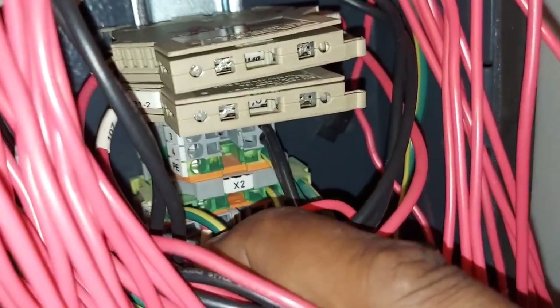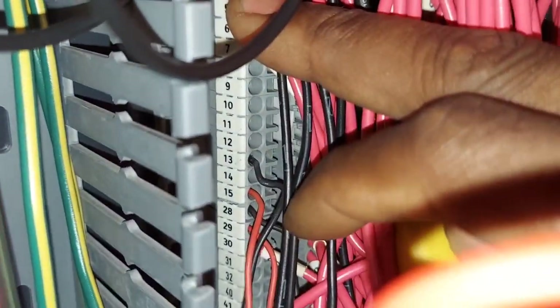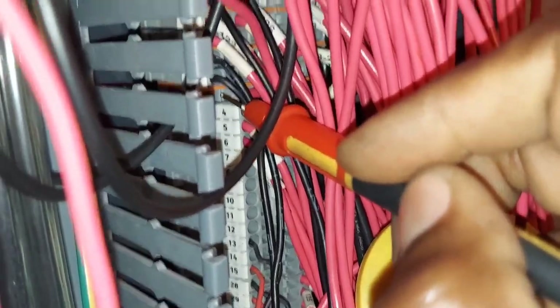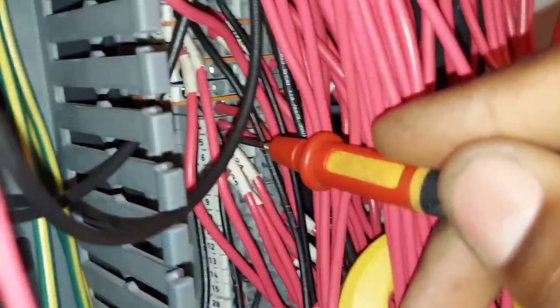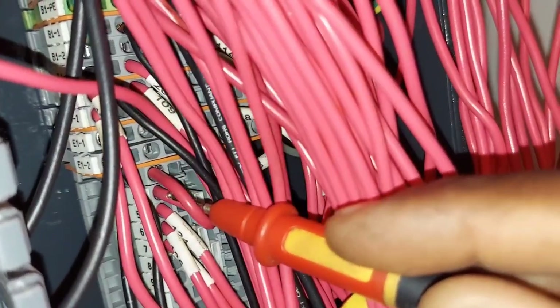This is X2 right here, very top — the terminal block. Terminals three and four, three and four. There's four; three is missing — there's three right there, this is four. And here's your jumper, buried in there — here's your red jumper. You can see it right there.